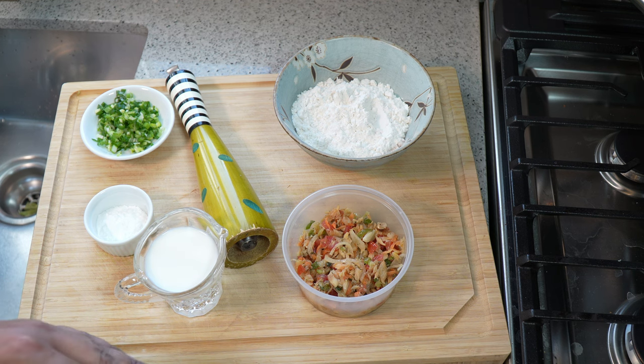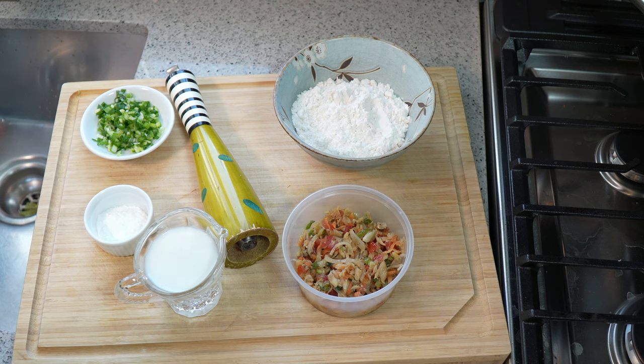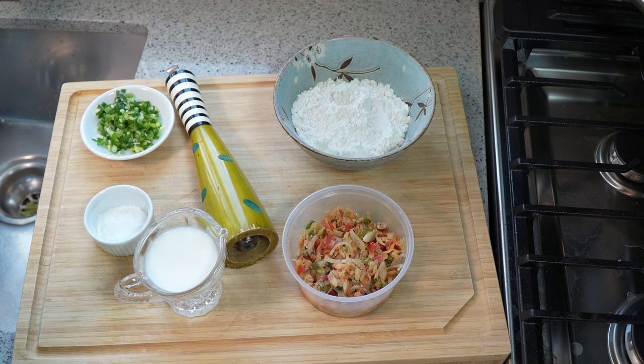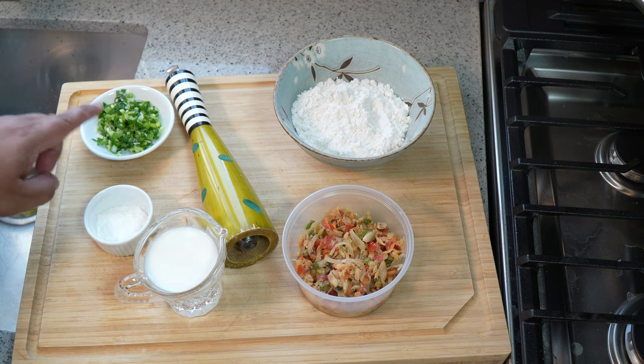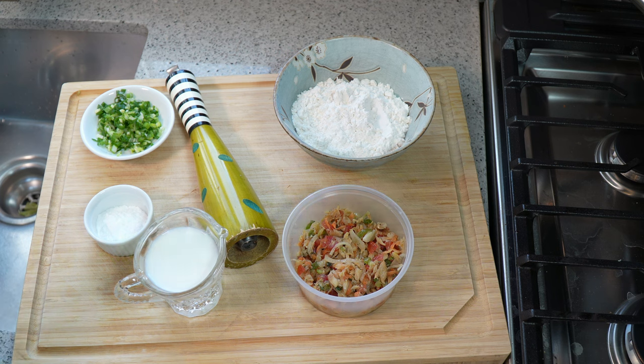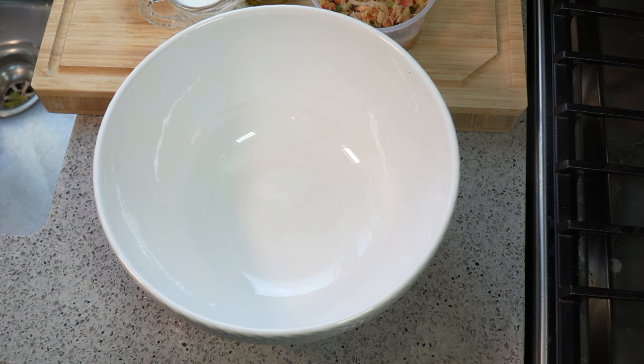...if you're trying to get the original recipe, head over to caribbeanpod.com. They — and when I say they I mean my ancestors, my mom, my grandma — they would use water. But I find using milk gives it a nicer texture and a more clean taste. Also baking powder and two scallions — I've already got scallions in here but I'm adding two more because I love that punch of fresh scallion. You can add fresh thyme or anything else you like.